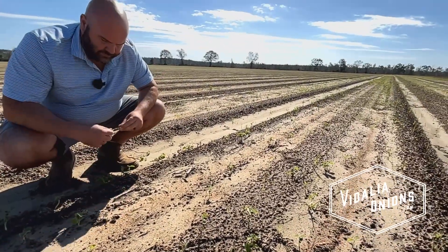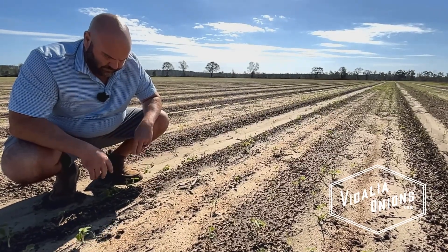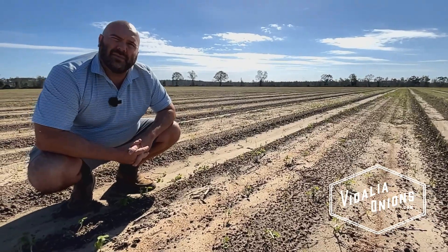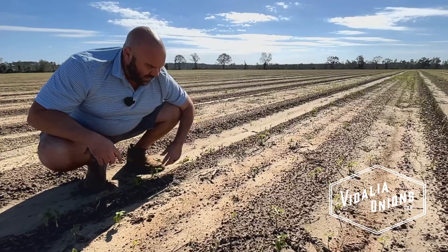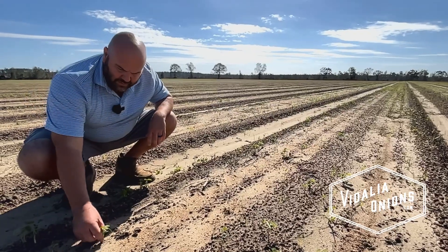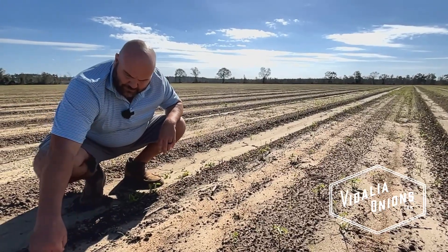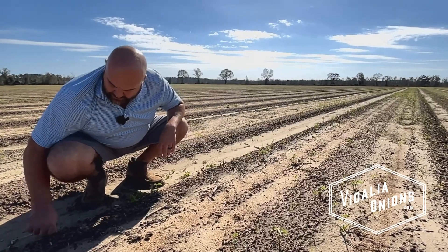So how do you typically grow each year? Is it typically through seed beds, hand pull, and then transplant? It's 100% transplant. So this is a big experiment? It has been experimented before. We've actually done it a few times with no success, but this year, with the circumstances like they are — primarily the hurricane — I had to try it again.